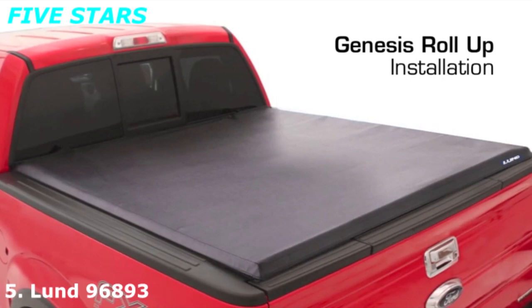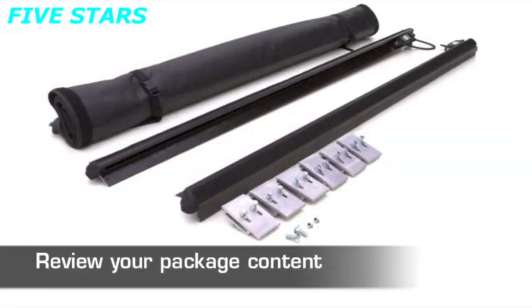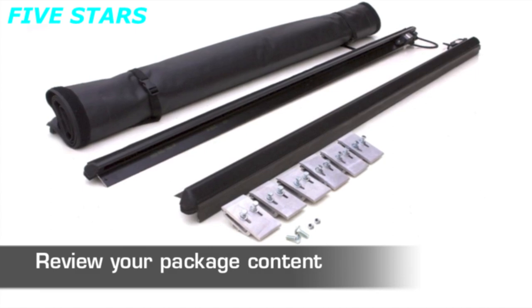Congratulations on purchasing your Lund Tonneau cover. Let's get started with this easy install. First, identify the cover assembly, rails, clamps assembly, and hardware provided in your package.